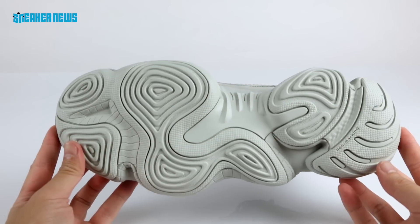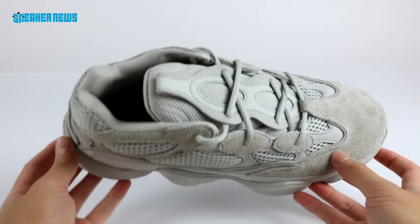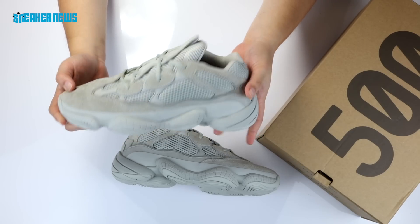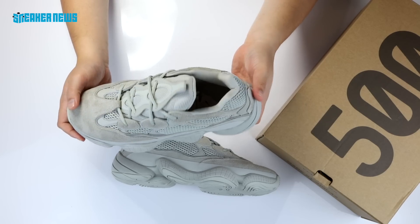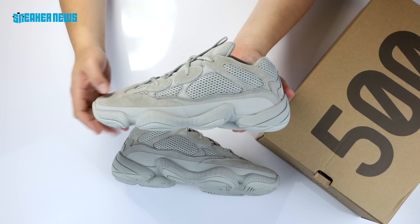Again, it's the fourth overall colorway, $200 and releasing in November. All that release date info will be updated in the links below. Check back often and let us know if this is the best or worst colorway of the Yeezy 500 you've seen so far. Our personal take — it's definitely top two. We'd say the Blush is number one and this is number two.